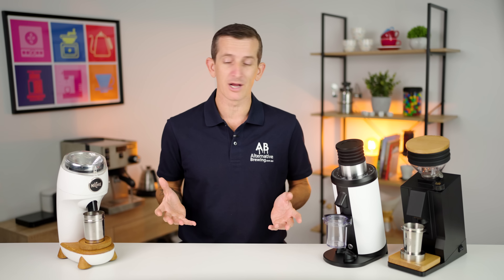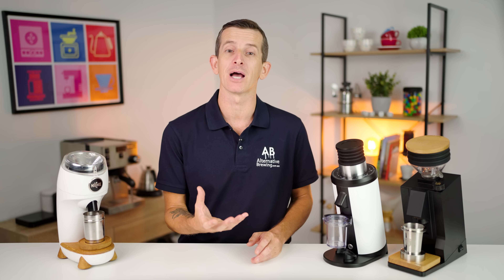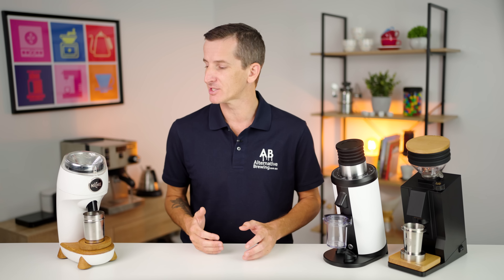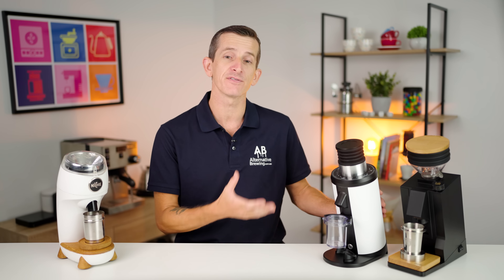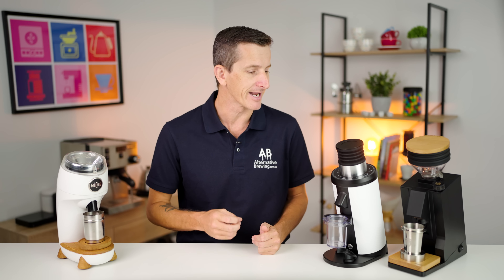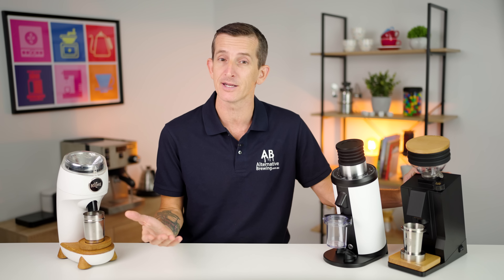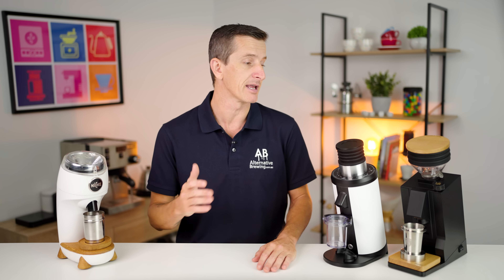No real surprises in the cup profiles. The Niche Zero's conical burrs produce a very round, strong, full-bodied espresso with balanced acidity and sweetness, capitalising on heavy texture and a long lingering finish. The DF64 is on the lighter side of cup profiles, favouring softer textures and a muted body, but really highlighting brighter, more transparent flavour notes. The Eureka was the all-rounder, sharing texture with cleanliness, producing bright sweet coffees, and still having enough body for a lingering, enjoyable aftertaste.